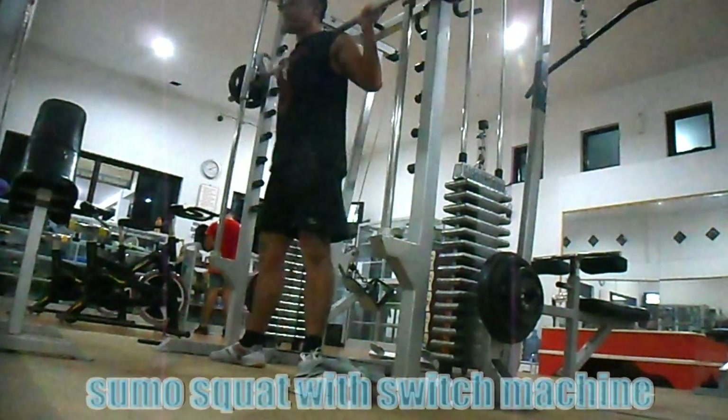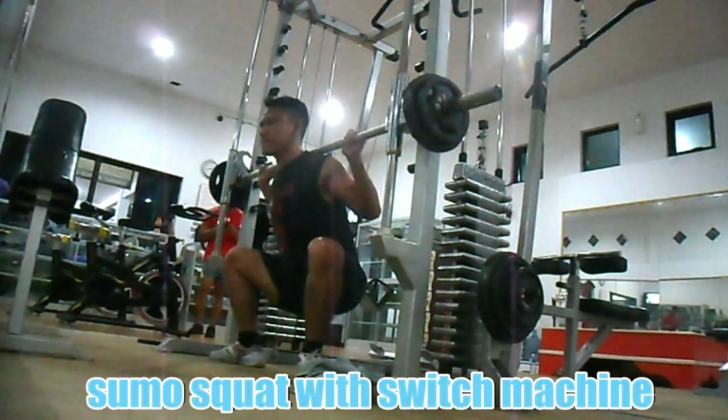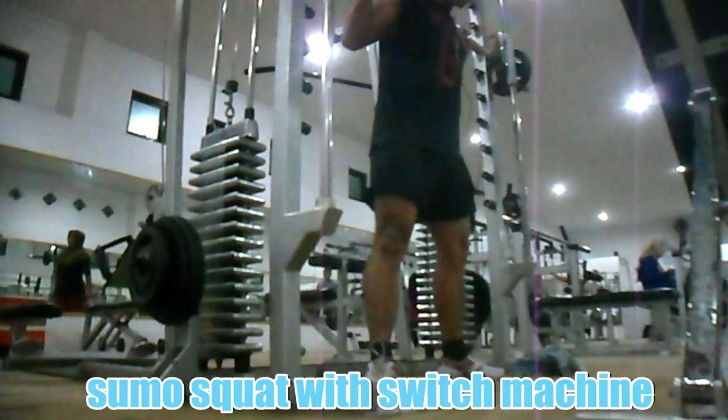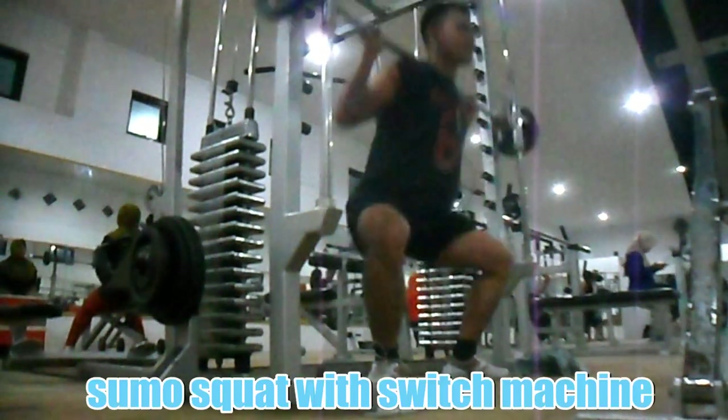Latihan kaki ketiga: sumo squat with Smith machine. Squat dengan posisi kaki antara kanan dan kiri lebar, melebihi lebar bahu anda. Latihan ini memfokuskan otot bokong dan juga otot paha bagian dalam.